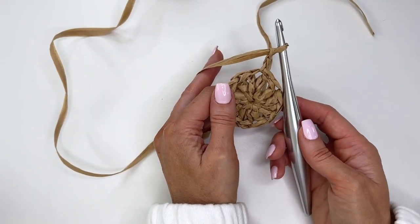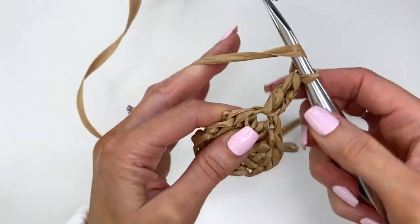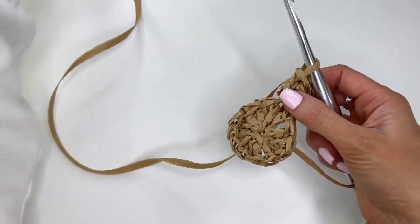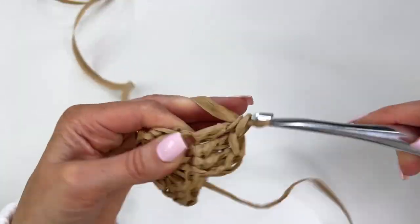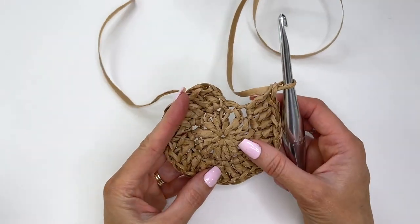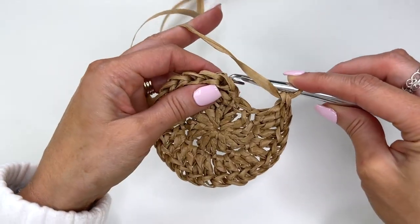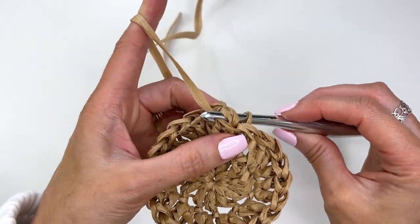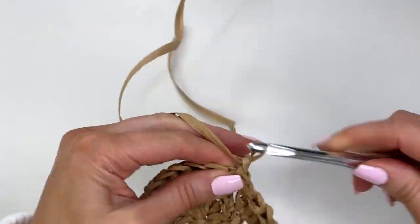We're going to work two double crochets into every stitch around, increasing up to 24 stitches, not including the chain two as a stitch at this point. Work two in every stitch around. I've worked around, double-checked my count, and I have 24 stitches. I'm going to reverse slip stitch to join — keep the yarn to the front, stick your hook through the stitch back to front, grab the yarn and pull it through. Chain two.